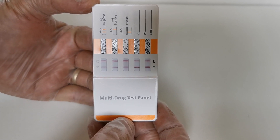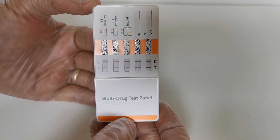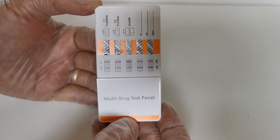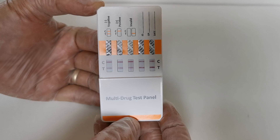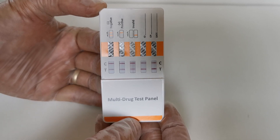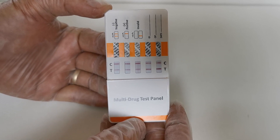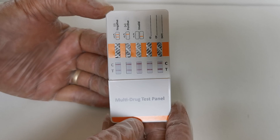Here we have five control lines, one in each of the results windows, indicating that the control is positive — that's fine. You want control lines present in each of the windows; it shows that sufficient urine has been absorbed by that membrane and wicked right past the T-line areas.